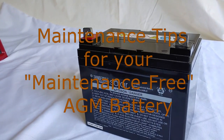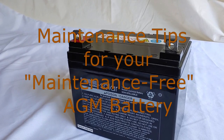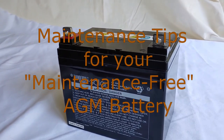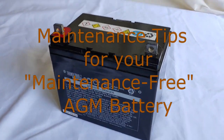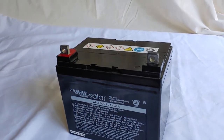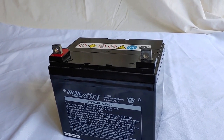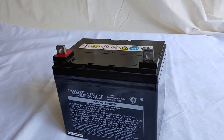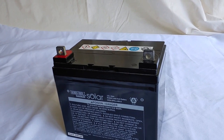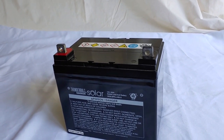Hello all, Shoestring here. Last video we discussed the maintenance required for a flood acid battery, but today we're going to talk about the maintenance necessary for an AGM battery. Yes, maintenance for a maintenance-free battery. It's true AGM batteries require less maintenance than flooded acid batteries, but it's simply not true that they're maintenance-free.